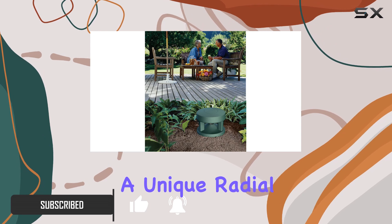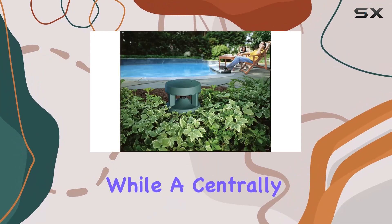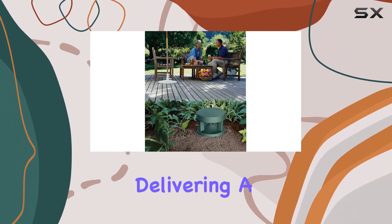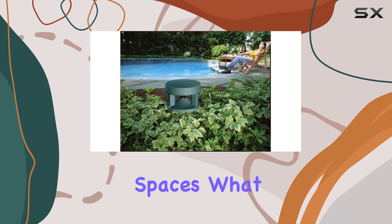With a unique radial design, these speakers disperse sound evenly, while a centrally located port enhances low-frequency performance, delivering a depth and richness that truly brings your music to life in open spaces.